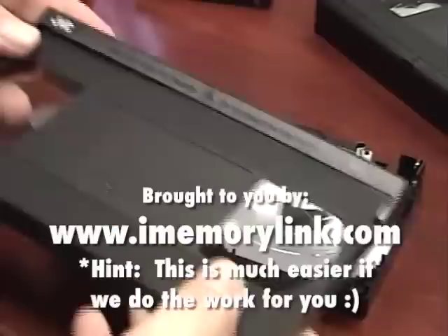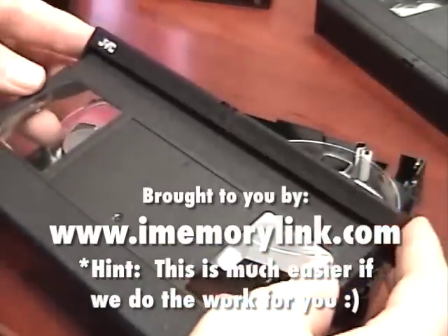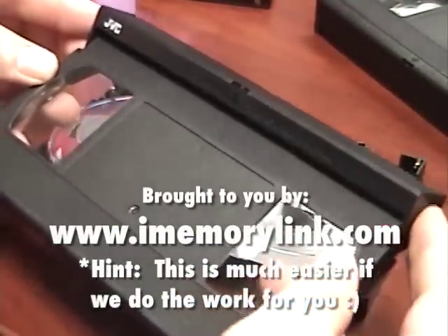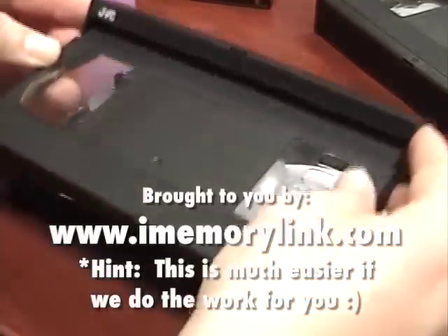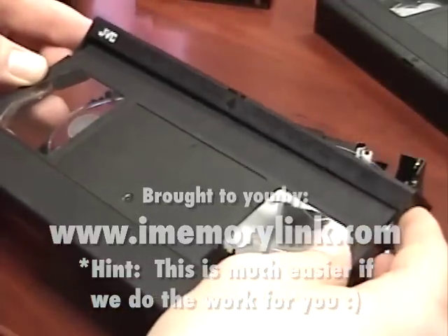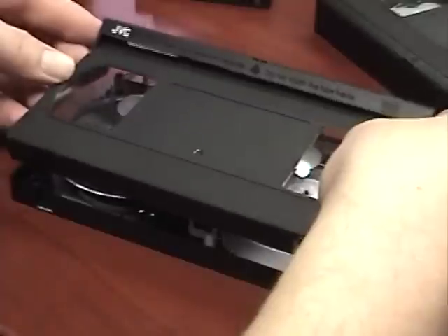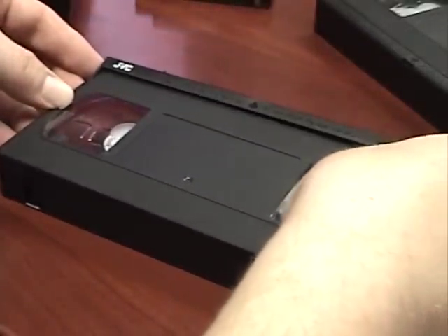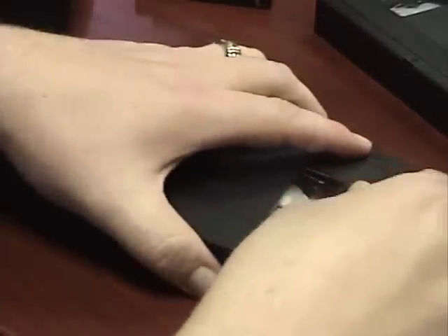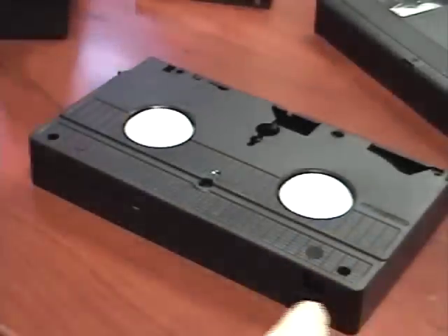To put the case back on, get it in position and hold the gate up a little. You can see this side is unattached when it's like this, so you have to hold it in place with your finger. Hold the gate open — don't have it down in the closed position, have it up. Then simply place it back on the tape, push the gate back in place, hold it together, flip it over, and put all the screws back in.